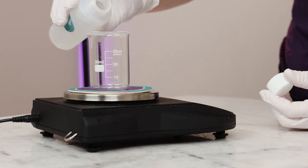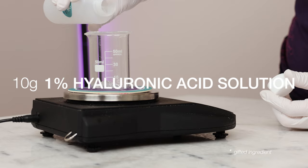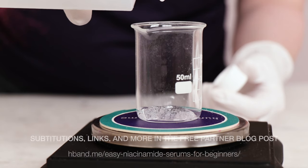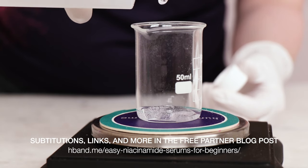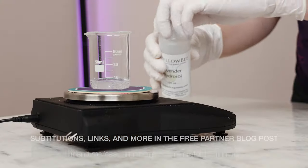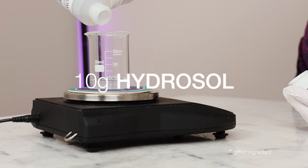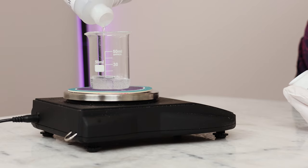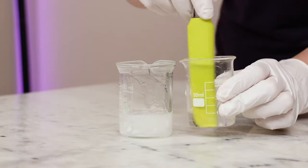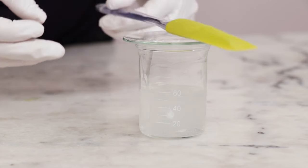Now it's time for the two new ingredients. For a luxurious, hydrating boost, weigh out 10g of a 1% hyaluronic acid solution. This is a solution that you will make yourself from powdered hyaluronic acid, and I have linked to instructions on how to do that in the free partner blog post, so make sure you check that out if you've never done it before. Our last new ingredient adds a lovely scent to our serum — you'll need 10g of hydrosol of choice, or a blend. I'm using a combination of lavender and rosemary hydrosols for this batch. Add the hyaluronic acid and hydrosol to the rest of the serum, stir, cover, and leave everything to dissolve.